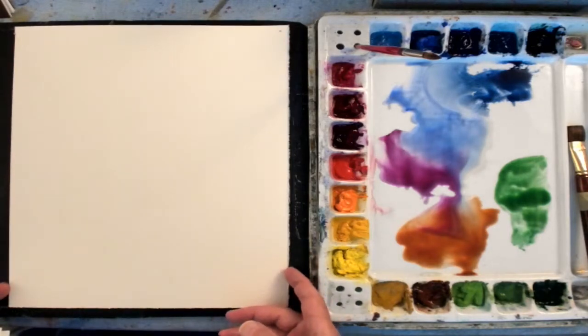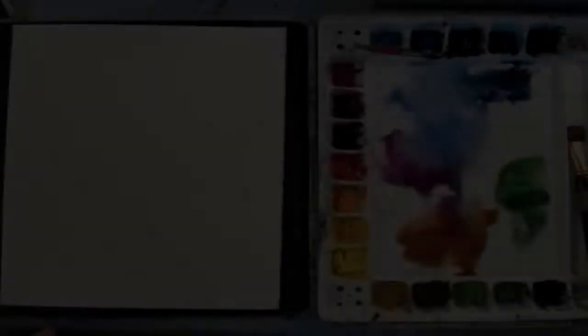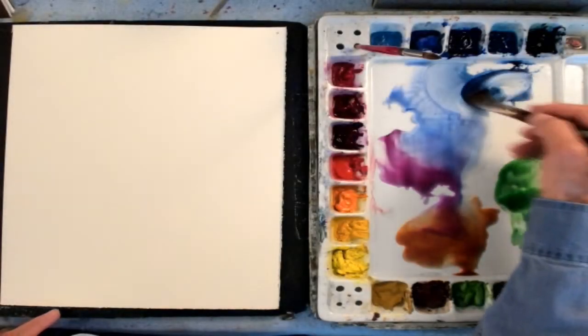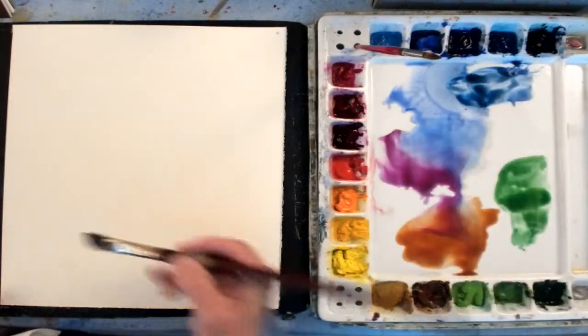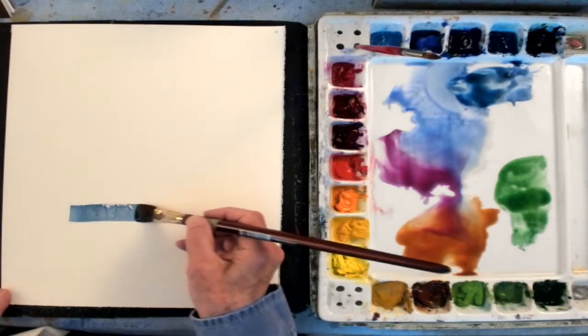This is my Gemini 140-pound 100% cotton watercolor paper. I like the feel of the quality paper. The stroke — the paint goes down smooth.